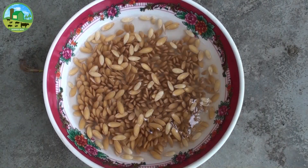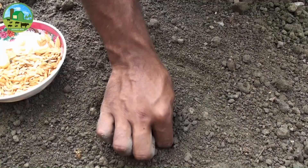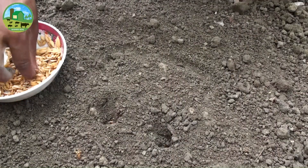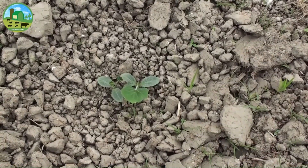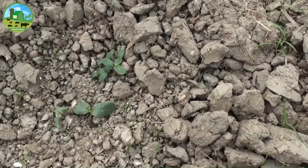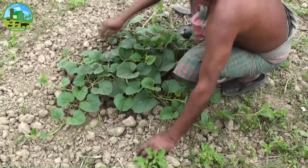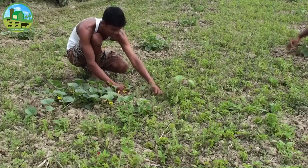Before sowing, the seeds should be soaked in water for 24 hours, then allowed to sprout early. After sowing 4 to 5 seeds in every hole, after 10 to 12 days keep only 2 healthy and vigorous plants per hole and remove the rest. Once the plants are slightly larger, apply 29 kg of urea and 23 kg of MOP fertilizer per hectare.